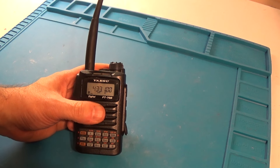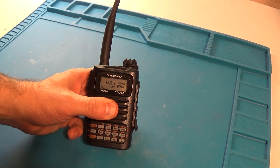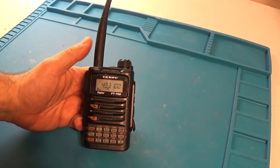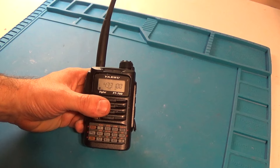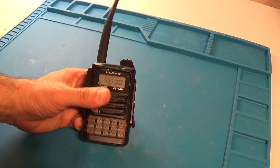Those are the only things I don't like about this radio. Otherwise it is a great little radio — the C4FM and the analog. I've had it for about a year. I do have the aftermarket Comet antenna, I can't remember the number — SMA something 320 I think it is — and I've been using it and it works great.